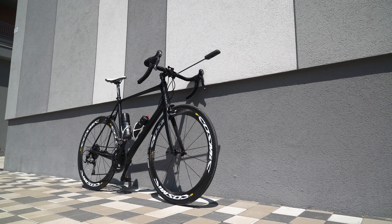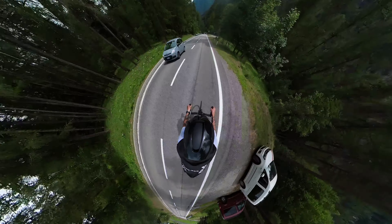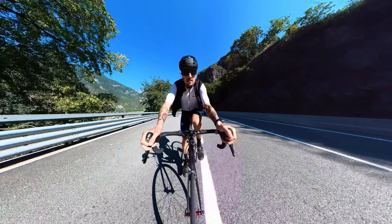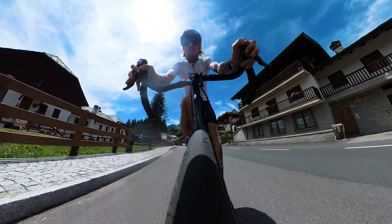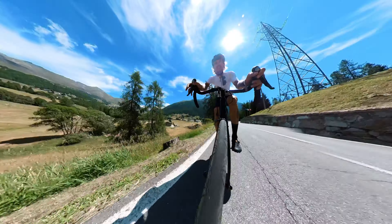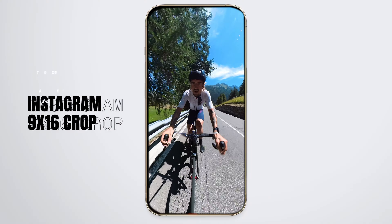I would recommend this mount to anyone who wants to showcase and remember their rides and adventures. The footage you can get is truly awesome. The third-person view is a really unique perspective that no other cameras can give, and it is just so easy to get these shots with this camera and this configuration — it's incomparable to any other camera. The footage turns out entertaining, beautiful, customizable, and adaptable to any output format, be it vertical for social media, 16x9 for YouTube, or any other format you'd like.